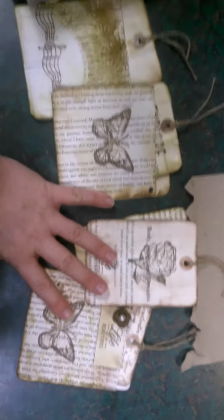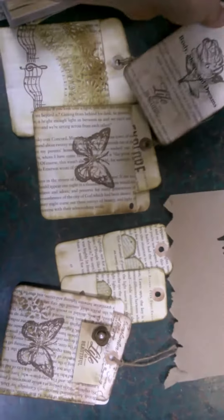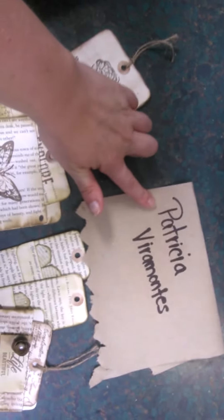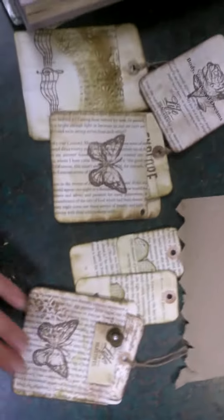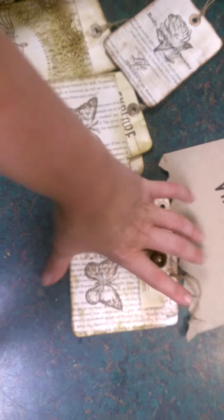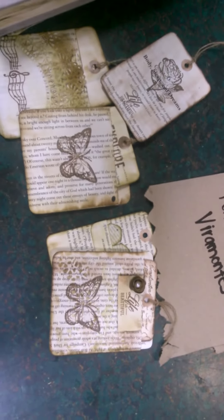I just wanted to show you what I was working on and I really think these turned out well. So thanks Patricia — this is her YouTube name as well for all your videos. I had so much fun making these, I'm going to be doing more. I'll have my journal finished soon and I'll show everyone. Thanks for watching.